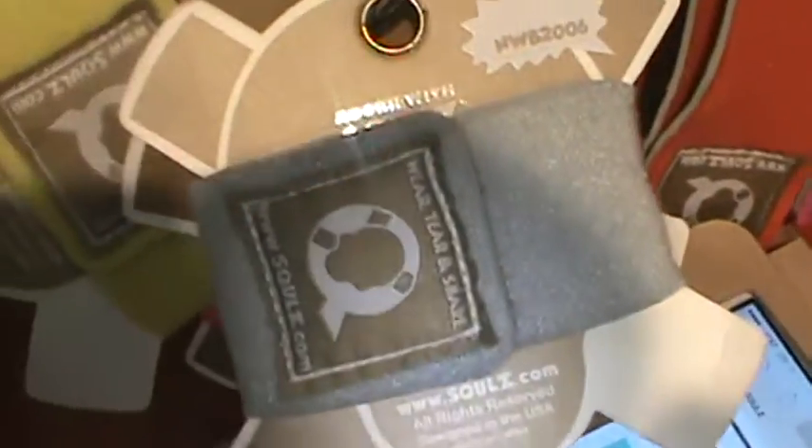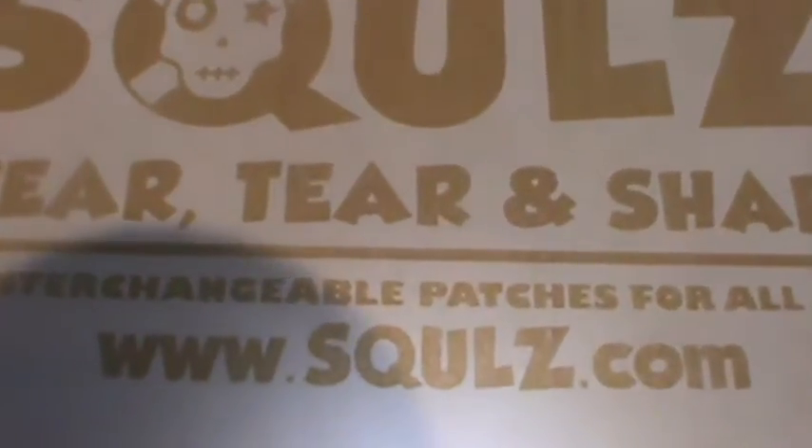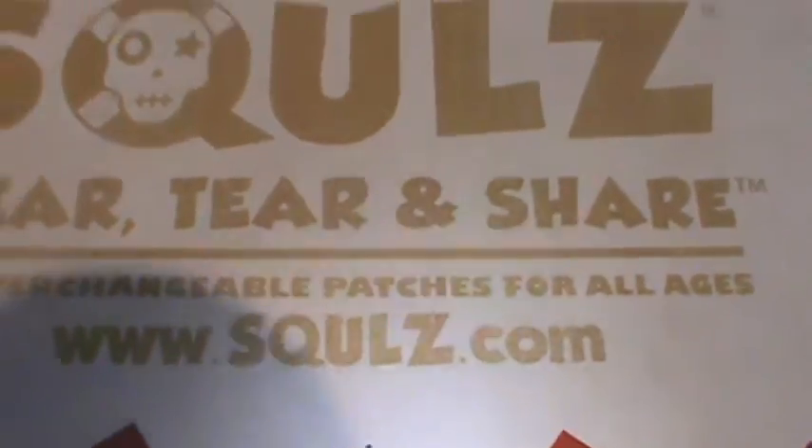And they even have these wristbands like these. Okay, this is the name of the company, spelled just like that. They have a Facebook page. They probably have a website because I'm showing it to you. So go on there, like them, check out the line. Tell them Ms. J gave you the 411. See you next time. Toodles! Thank you.